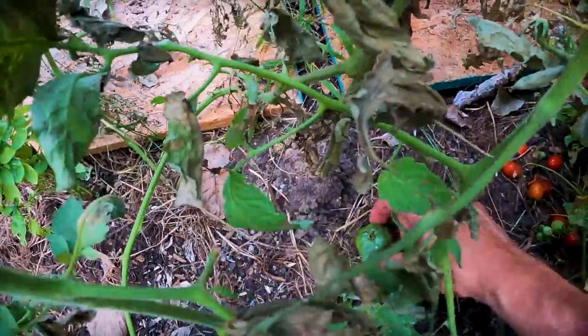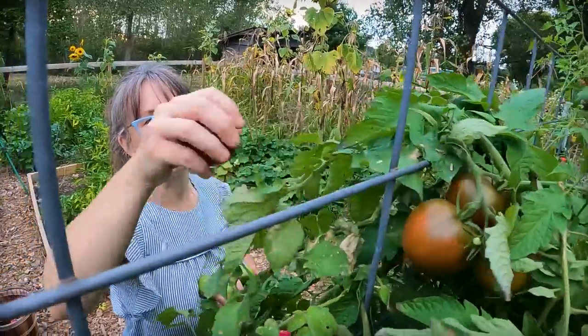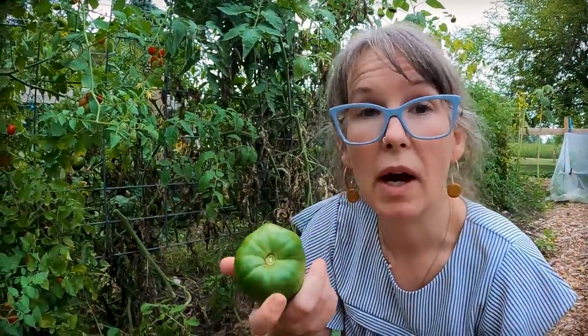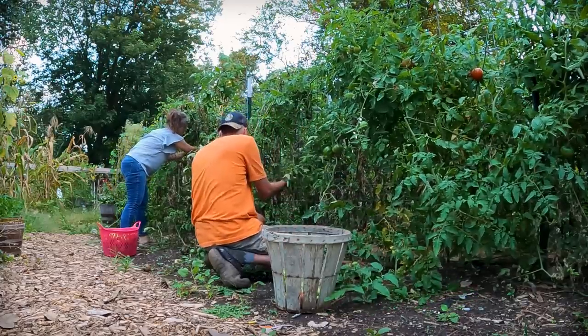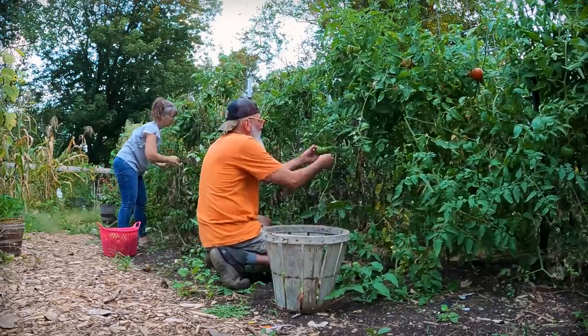I have quite a few videos on ways to preserve green tomatoes. One of the funnest facts is that if you didn't have a good zucchini year, you can use your firmer green tomatoes very similarly to how you would use zucchini. I've made green tomato chocolate chip muffins, green tomato spice breads, things like that. You can use green tomatoes to make mock strawberry jam — I have a video on that — and pickled green tomatoes.